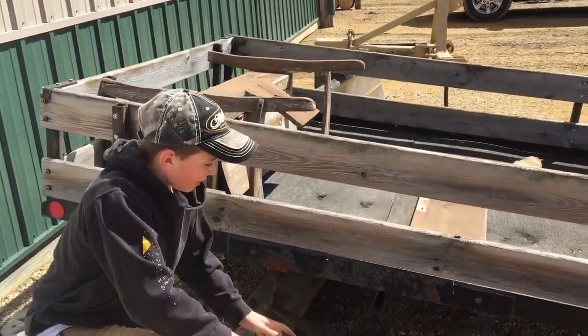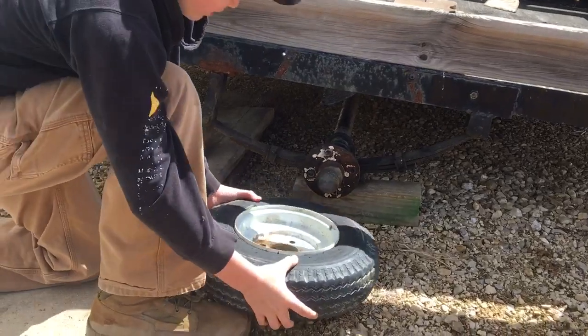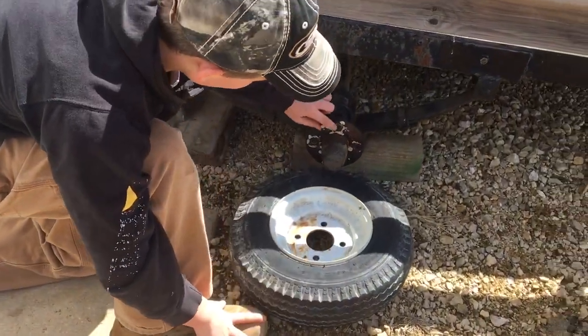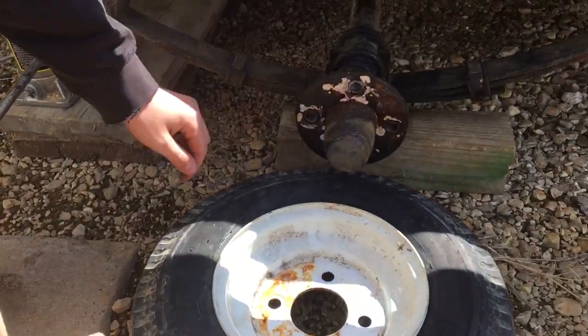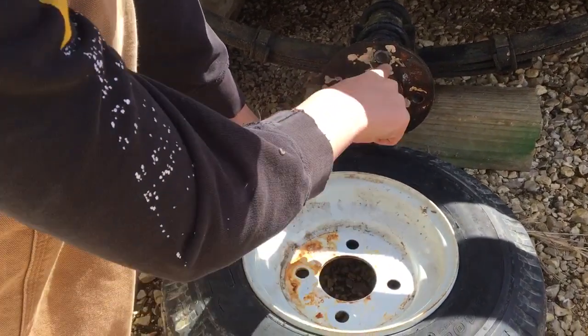So this is your hub. Make sure the top bolt hole is on top. Make sure these two bolts are lined up in a line with that one.